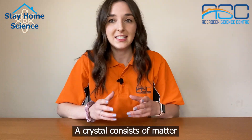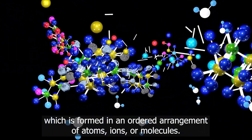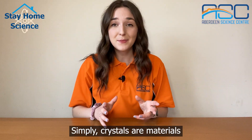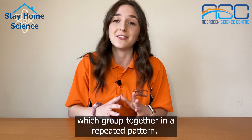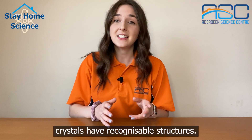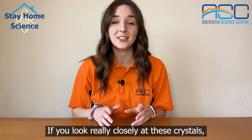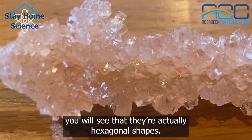A crystal consists of matter which is formed in an ordered arrangement of atoms, ions or molecules. Simply, crystals are materials which group together in a repeated pattern. And because there are repeated units, crystals have recognizable structures. If you look really closely at these crystals you will see that they're actually hexagonal shapes.